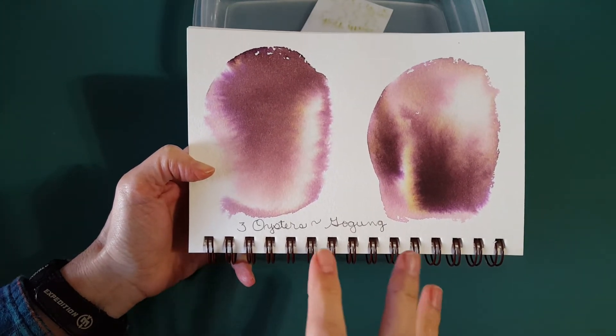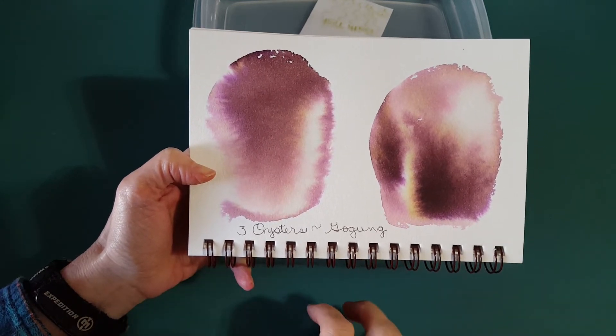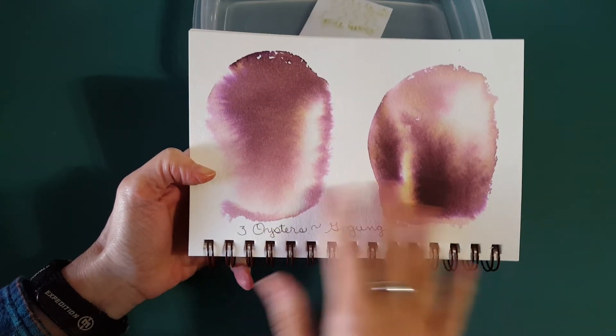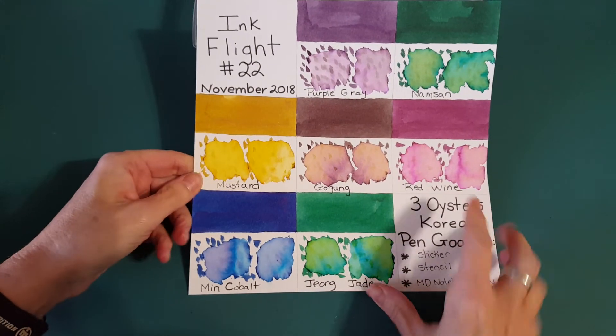I wasn't necessarily looking forward to this ink, but I actually enjoyed writing with it — it writes really well. It's not my first choice color, but it's quite interesting. It does different things with water than it does in the nib, which makes it unique.